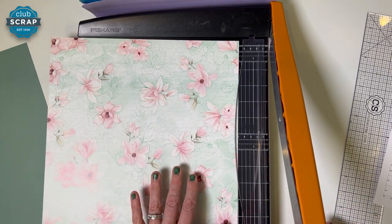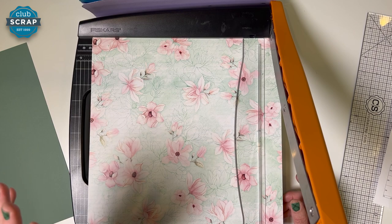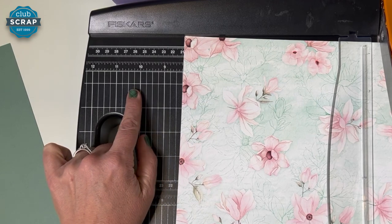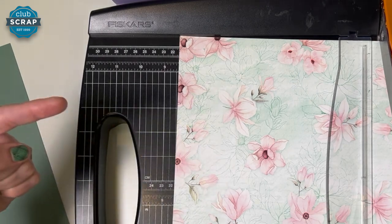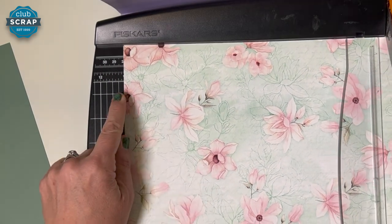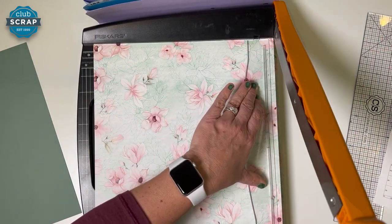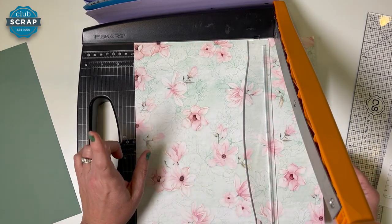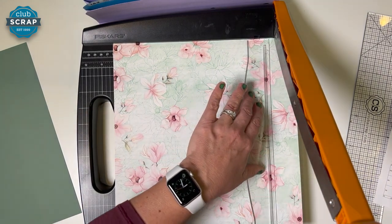Now I'll bring in this beautiful print — this is from Club Scrap's Magnolia Collection. My first cut is at 11 and a half. When we trim on the halves, there's a vertical column on this trimmer that marks every quarter inch. When you find 11 and a half, a lot of students accidentally go to the right, but you have to go to the left of the number 11 to grow the number — so that's 11, 11 and a quarter, 11 and a half. Stabilize on the clear bar and slice. We'll leave that piece there and slide the paper down to 10 and a quarter — find 10, then go left to find 10 and a quarter. Stabilize and trim.